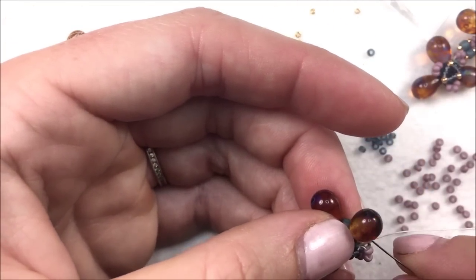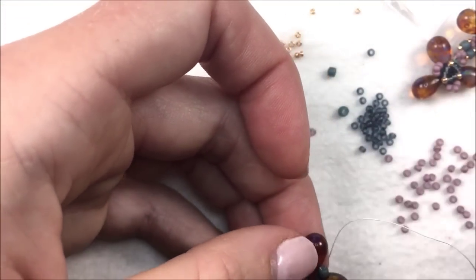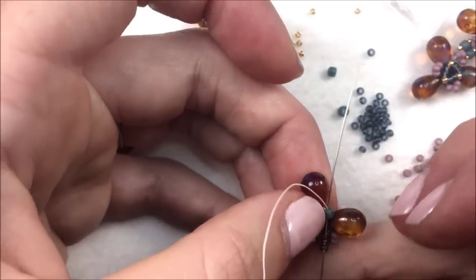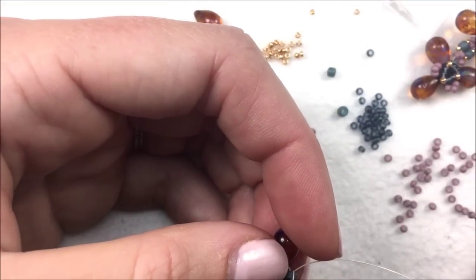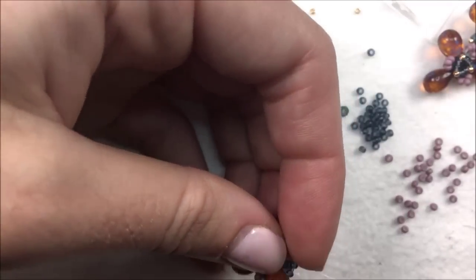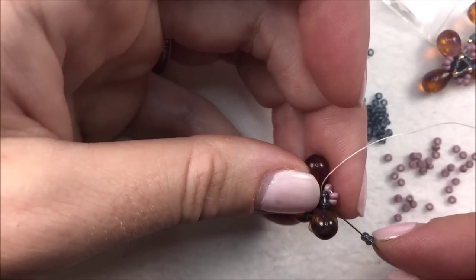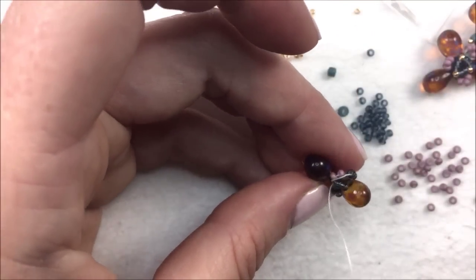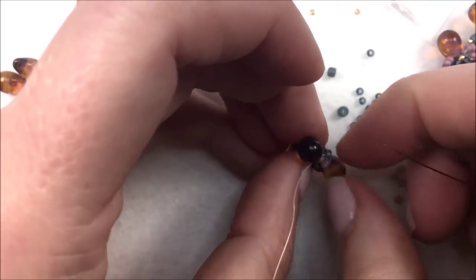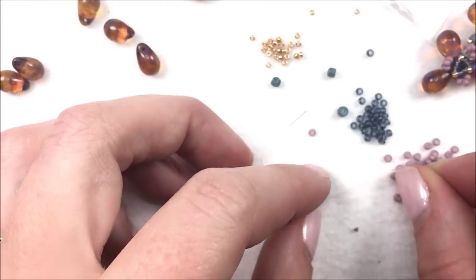Once you've done that twice, do it one more time for the third pass. You can also do these earrings as a single rather than double — you can have just one little windmill instead of the double dutch, making it the single dutch. Add three more 11s as you come around in the circle and then two more to the back. Make sure as you go around that they sit in order — if they pop in the middle, take your fingers and move that thread towards the back, making sure the thread is not intersecting any of the other seed beads already there.